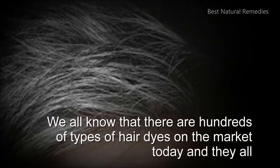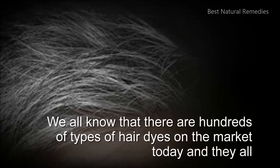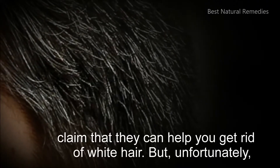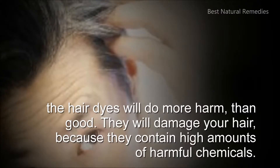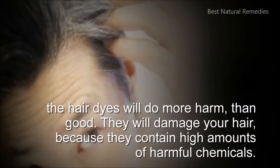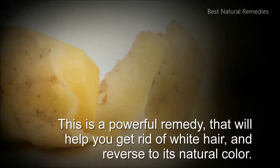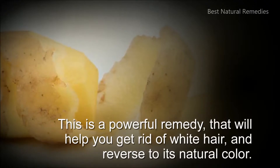We all know that there are hundreds of types of hair dyes on the market today, and they all claim that they can help you get rid of white hair. But unfortunately, the hair dyes will do more harm than good. They will damage your hair because they contain high amounts of harmful chemicals. This is a powerful remedy that will help you get rid of white hair and reverse it to its natural color.